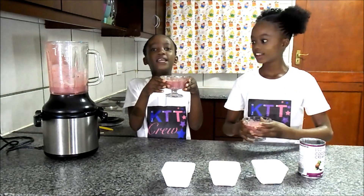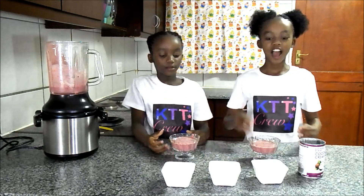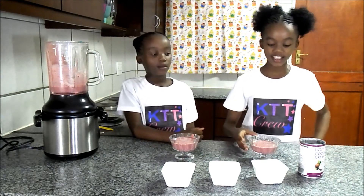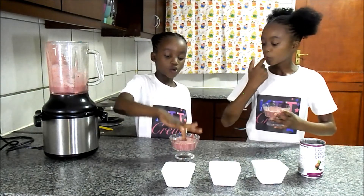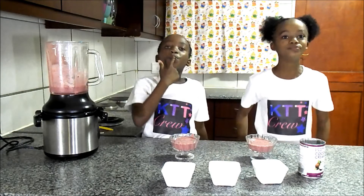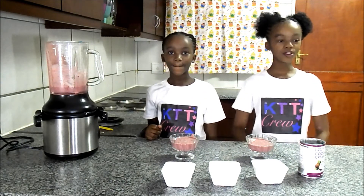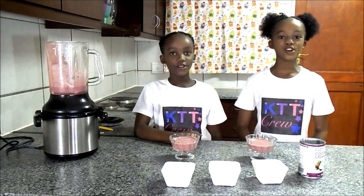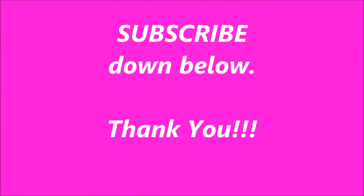Ready to go in the deep freezer. So my favorite part is after making whatever we made, we get to taste it. Let's taste this honey. Tasting is the best. Mmm, tastes so good. I want more. So now we're going to put it in the deep freezer. See you next time in our next video. Bye.